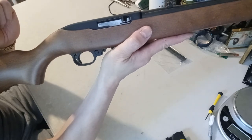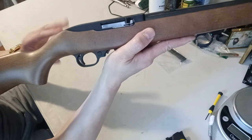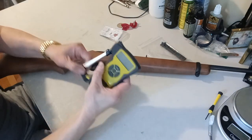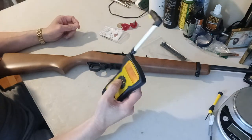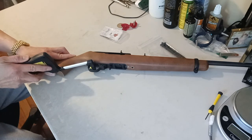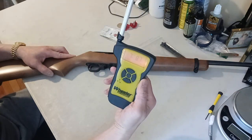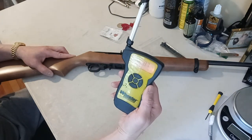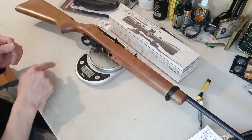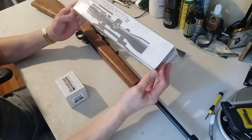The trigger has a small amount of pre-travel but is pretty clean — it's a little on the heavier side, about seven to seven and a half pounds. Measured, it came out to seven pounds eight point seven ounces, so about seven and a half pounds. With the magazine in, the rifle weighs four pounds and 13.9 ounces, so it's really light.